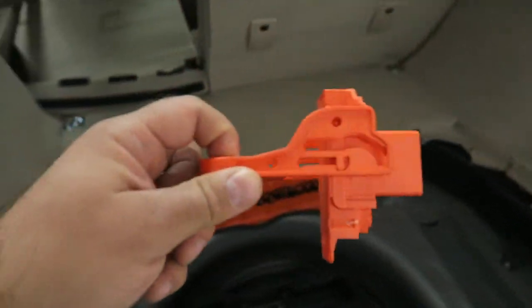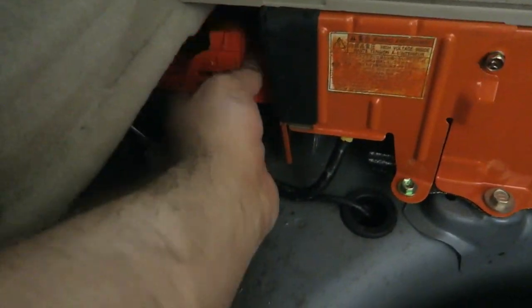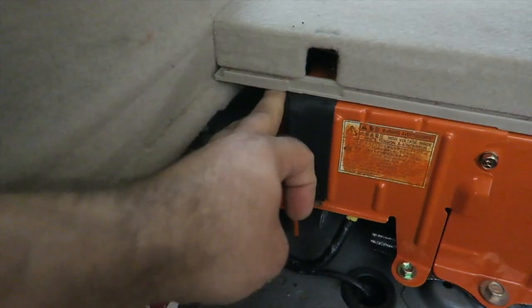When you come back from vacation, stick it back in right here — it can be a little bit tricky. Push it all the way in and don't forget to engage it back.